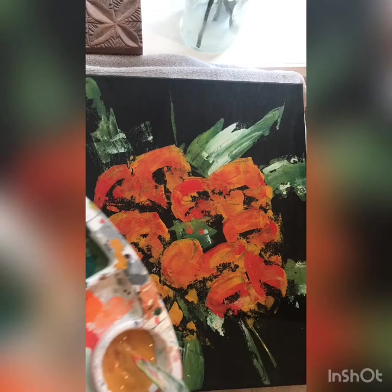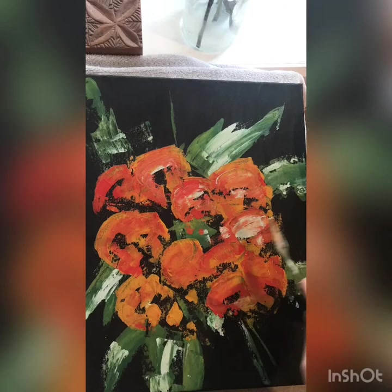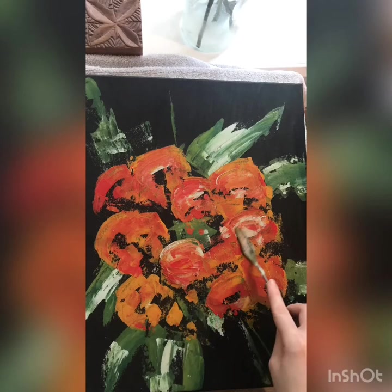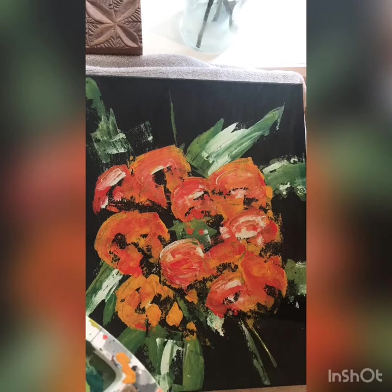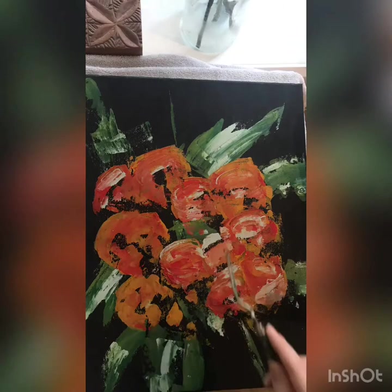Now I'm taking the blue color and adding it in on top. Remember, we're painting on wet paint so you can move things around and change them until you like them. I love this technique — the blue is just for highlights. Anywhere I feel like there should be a highlight in the flower, that's where I'm going to put it. It's not logically correct, but just anywhere I feel like there should be a little highlight. I'm moving things around until I get the kind of shape for the flowers that I want.